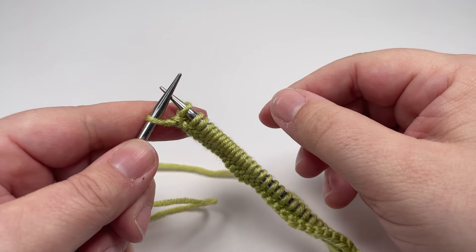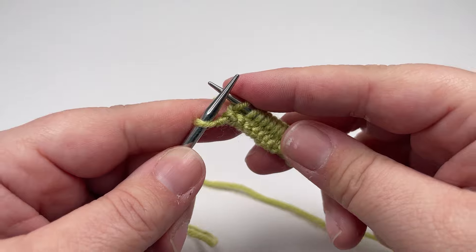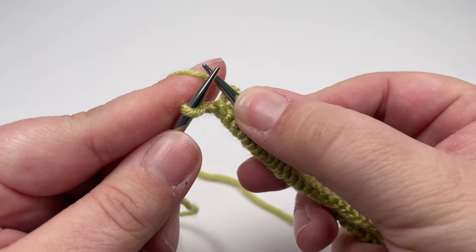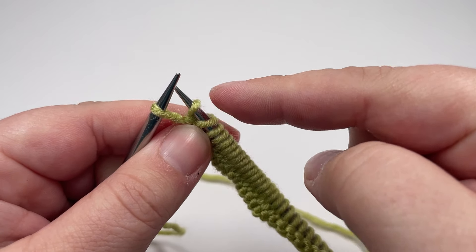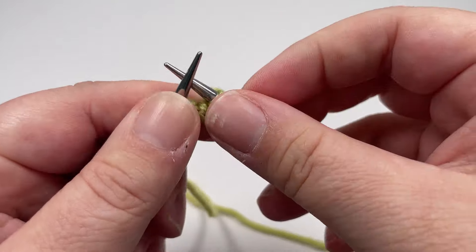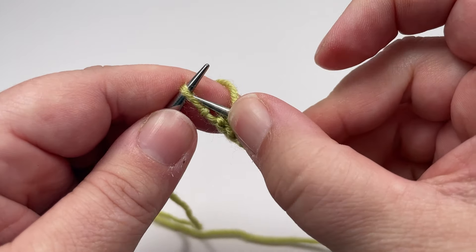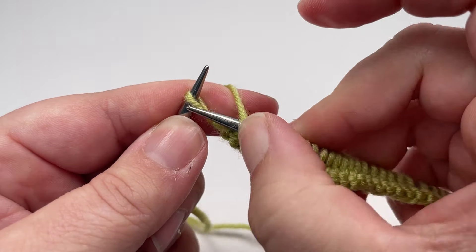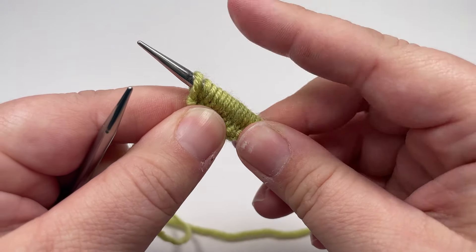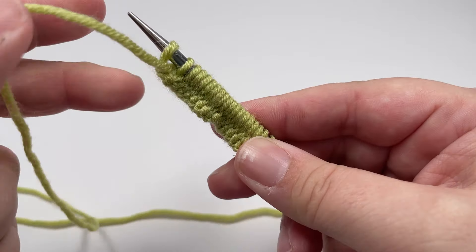The final stitch of each row is our selvage stitch and we work this slightly differently so that we get a really nice neat edge up the long edges of our blanket. To work this final stitch we are not going to knit it — we're going to slip it purlwise with the yarn in front. I'm a continental knitter so I pop the working yarn to the front and hold it on my needle. You want it to come around in front of your needle. Grab your right hand needle and slide it into that final stitch from right to left, slide it onto your right hand needle, then make sure the working yarn is at the front of your work or you will accidentally create a new stitch.